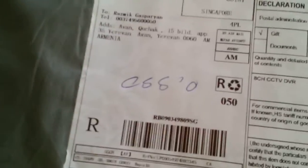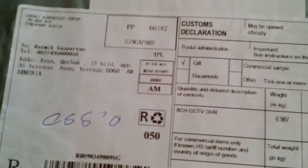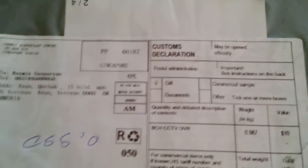Hi, this is the parcel which I received a couple of hours ago, so I'm going to open it in order to check the parcel and my item. It is a CCTV DVR, let's open it.